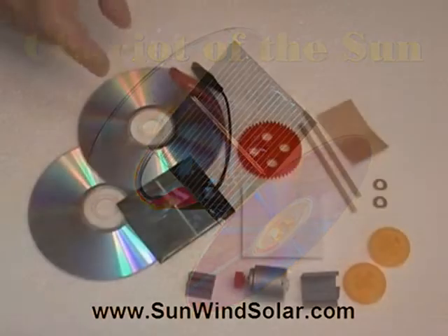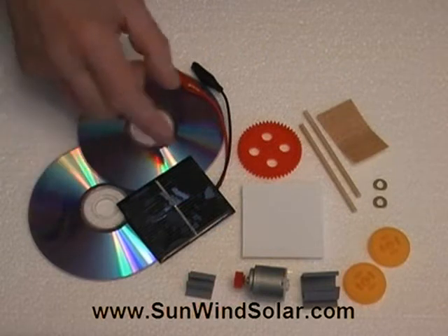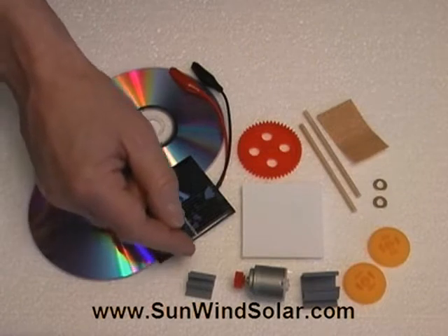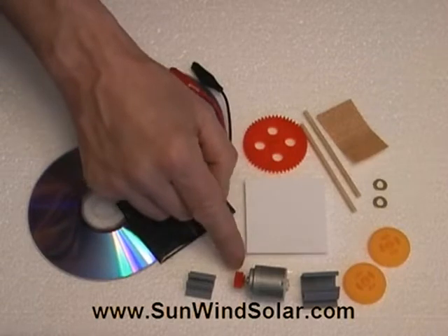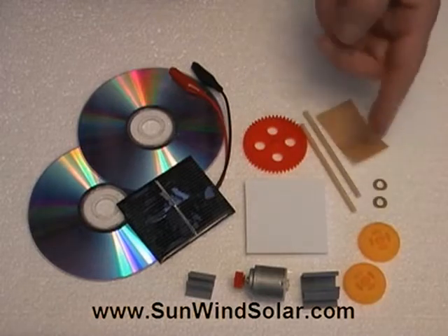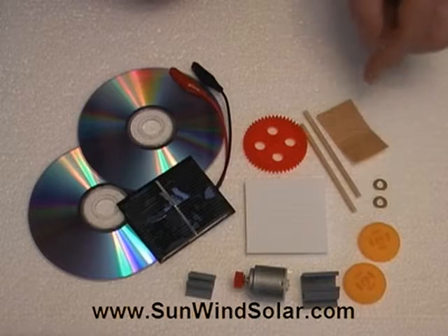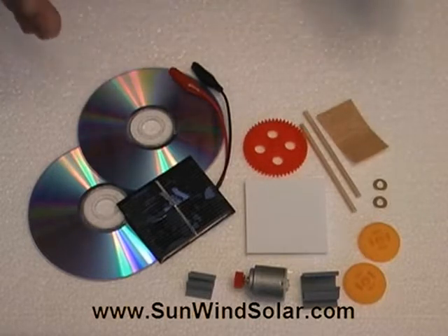We're going to roll these on two CDs or two DVDs. This is the solar panel. This is a clip to hold the solar panel onto the base. The base is a piece of coroplast. We'll be using a motor with a 10-tooth gear on it, a motor clip, a couple of CD hubs, two axles — one in case something wears out — a couple of brass washers, and a 50-tooth gear, which is going to be driving the axle.